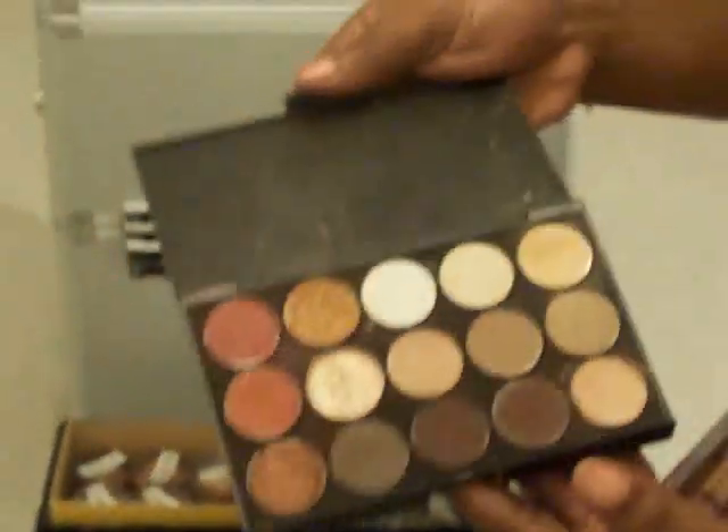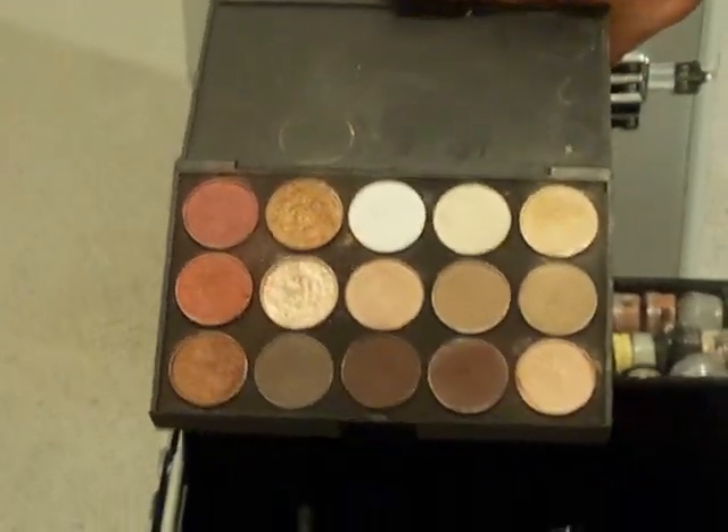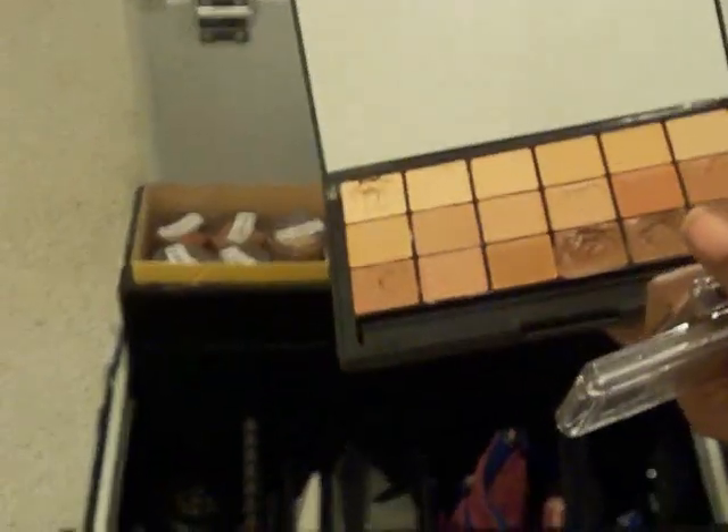Here's another kit — this is my bridal. This is what I mainly put on the brides. Those are the colors: golds and browns and stuff like that. And this is the other one. They look the same, but they're two different palettes. One of them is red-based and one of them is yellow-based.